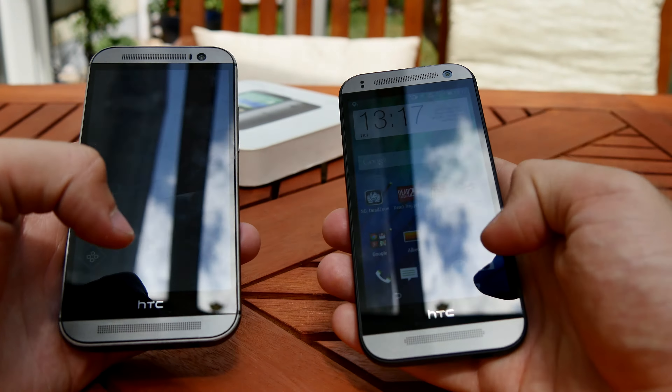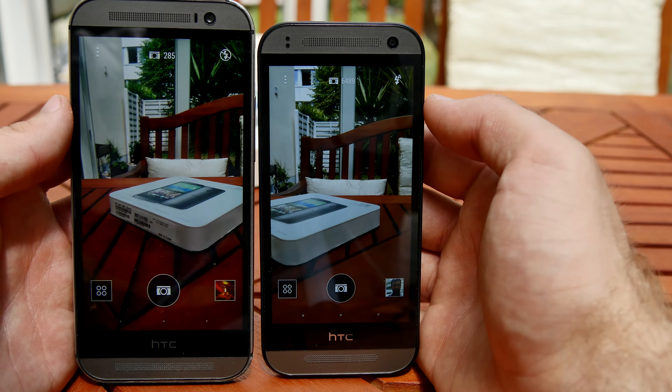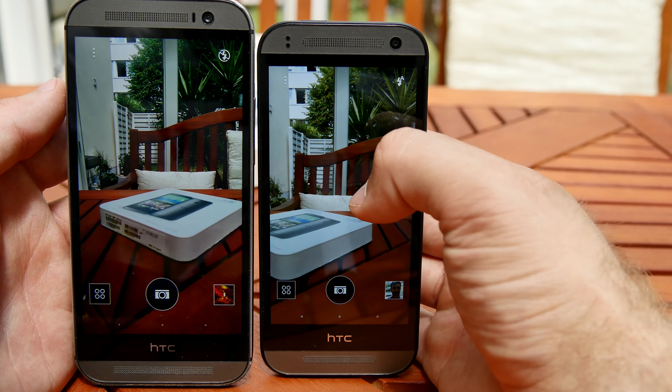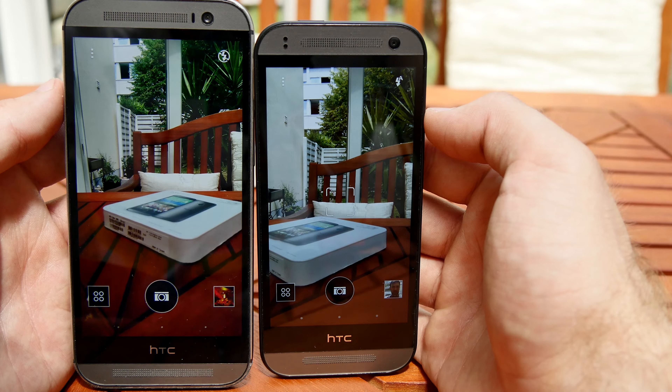Let's check out those cameras — the 13 megapixel versus the 4 megapixel ultrapixel. The HTC One M8 still has a little bit better colors, but the HTC One Mini 2 is also not that bad. In terms of wide angle, they're both quite good.